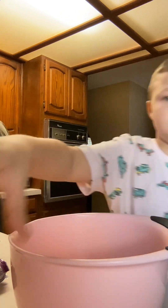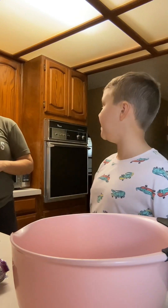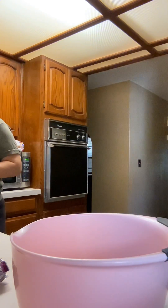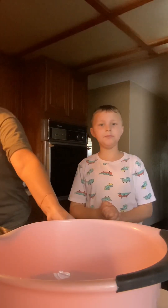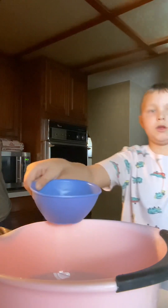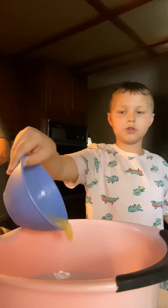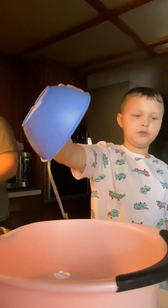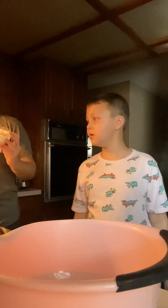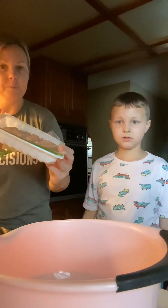Now you gotta mix it with your hands. Let's stop the video real quick because my mom's gonna do it — she's trying to stay out of the video. Now put your eggs in there — we got one egg. We're gonna use our egg wash. Now dump in one pound of ground chicken. Now mama has to get her hands dirty and start mixing.